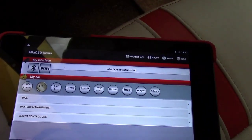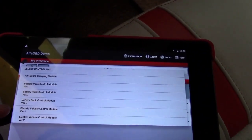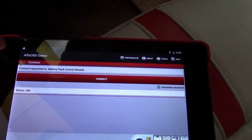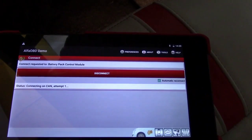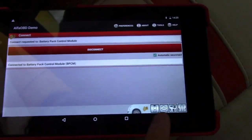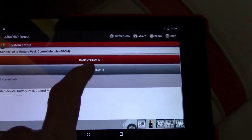Select Battery Management, then go into Battery Pack Control Module Variable Two, and hit Connect. You'll see the Bluetooth light come on — that tells you it's connected. All the green lights mean it's doing its work to connect. If you see the Disconnect button, that means you're connected. Then go over to the little battery icon and select Read System Status.